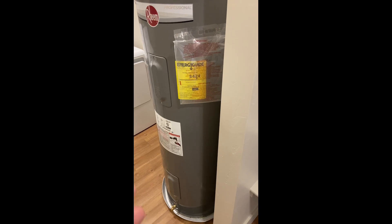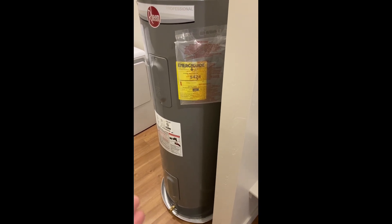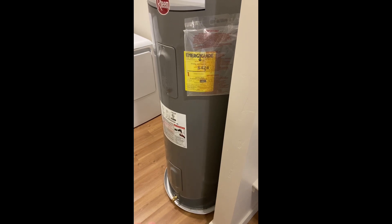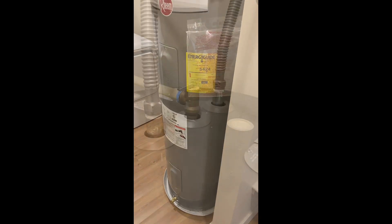Over time, those materials can build up, reducing the capacity and the efficiency of your water heater. So it's a good idea that once a month you drain a few quarts of water out of this thing. Today I'm going to show you how I do it.